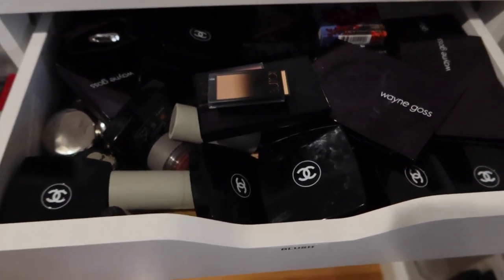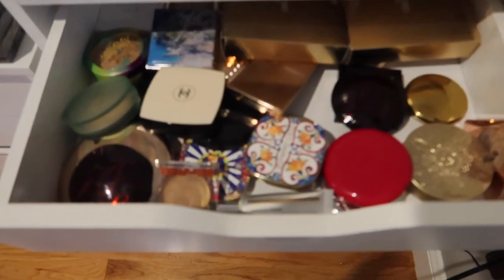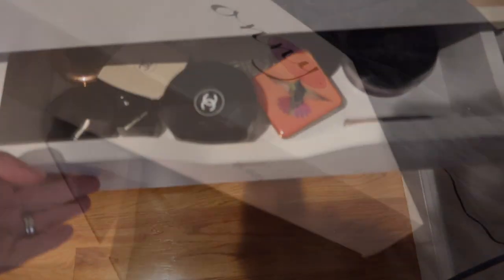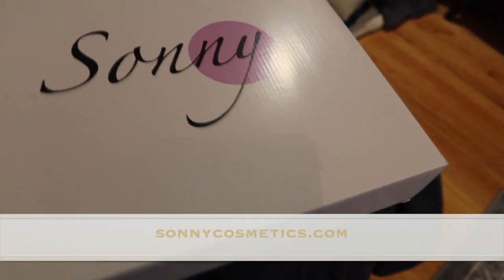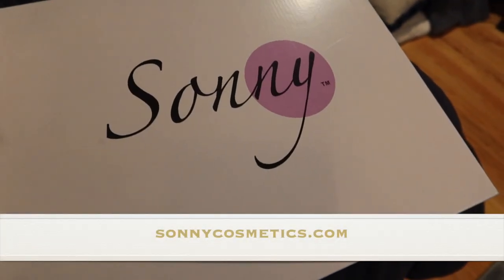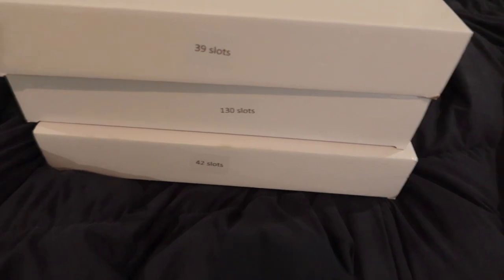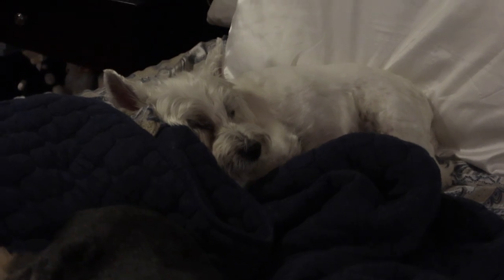My friend Aileen would literally have a nervous breakdown — I'm kind of having one myself. When I started the channel I didn't have this much makeup, so I need to organize all of these. I went to Sunnys.com where I get my Alex drawer organizers, and I picked up a bunch of different ones.